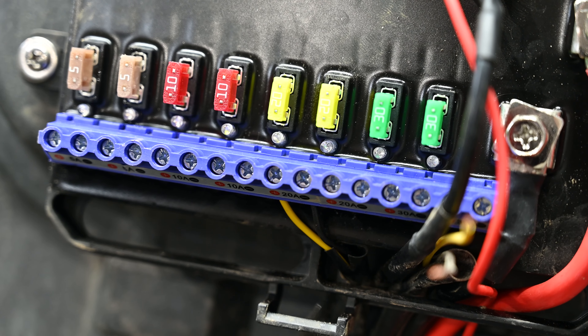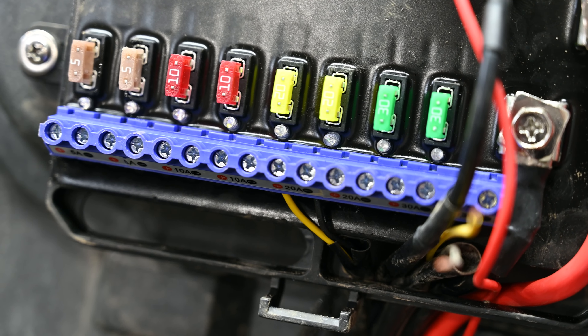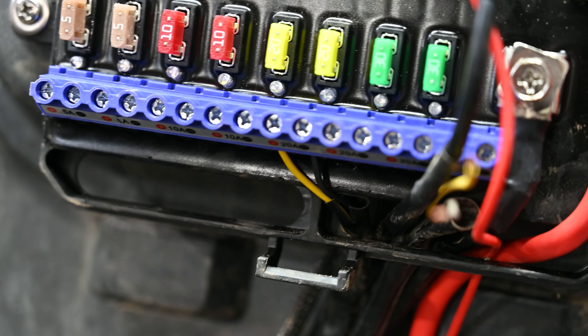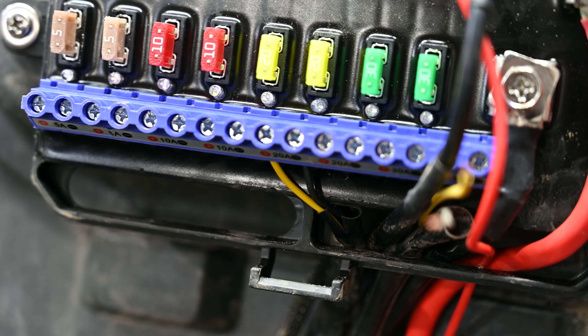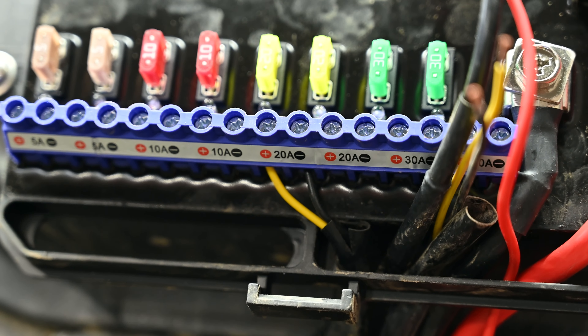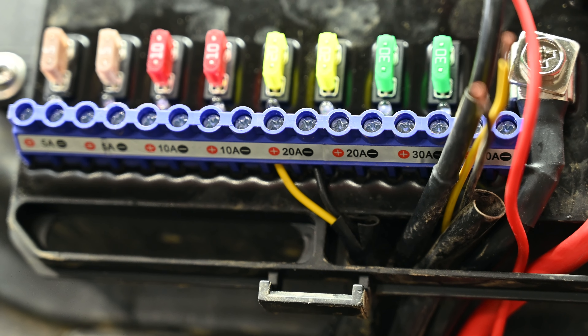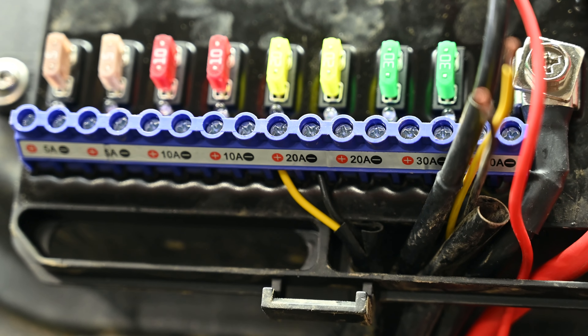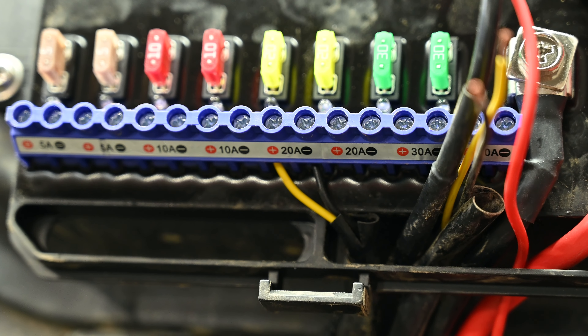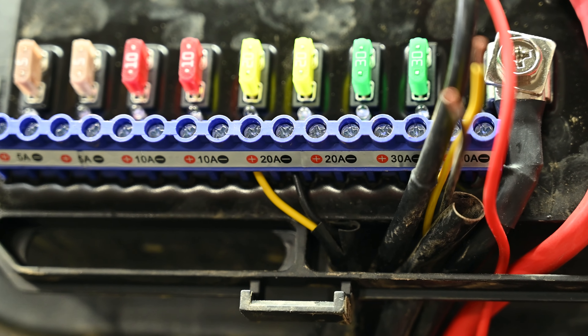We've got the first wires run — these are for the seat heaters in the PRP seats. You can see I have a yellow and a black in there. Underneath it shows you the positive and ground for each fuse — it's wired into a 20 amp fuse, and it needs a minimum of 15 amp. The yellow goes to positive and black goes to ground. It is very easy.